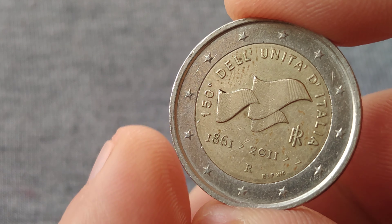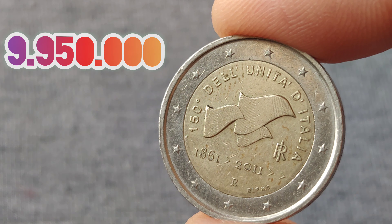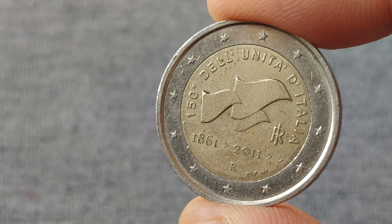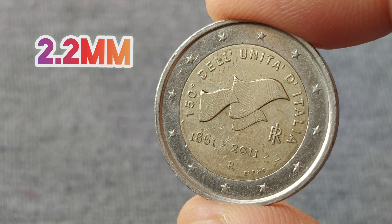The mintage number of this coin is about 9,950,000 copies. It has a diameter of 25.75 mm, weighs about 8.5 g, and has a thickness of 2.2 mm.